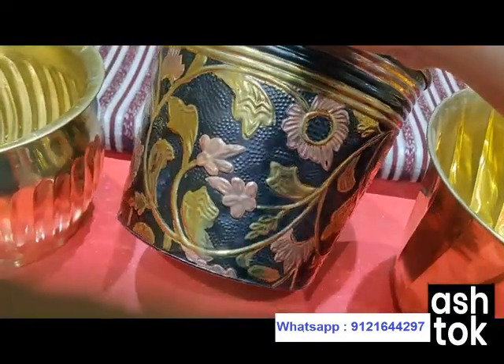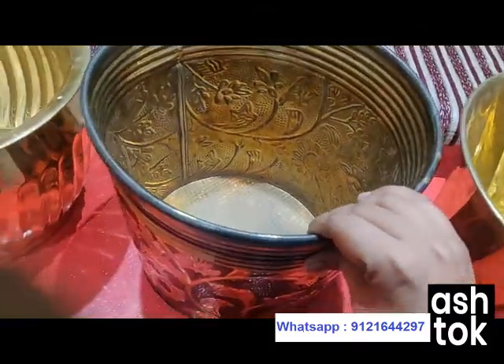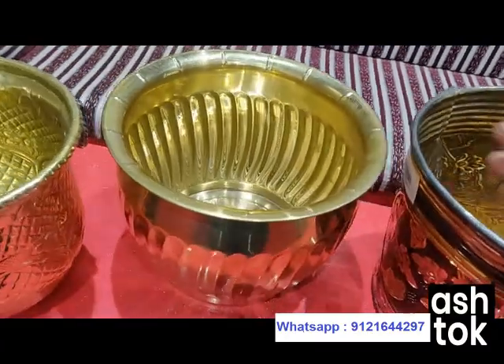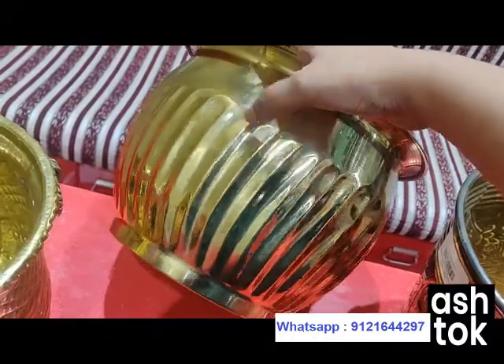This is an embossed design one — it gives a very good, elegant look to your planter. This one is made up of completely brass. It has a broad brimmed design with stripes design over it.